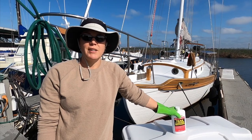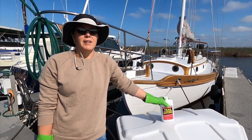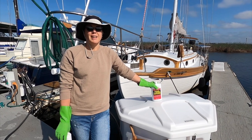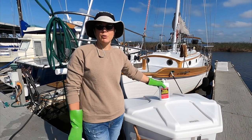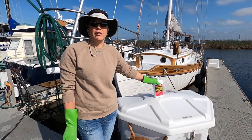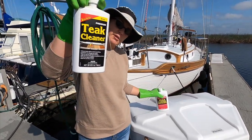This weekend we're going to be doing our exterior teak. We have a lot of teak because our boat is pretty old, and we do not use varnish. We use this stuff called Starbright Teak Sealer, and that'll be tomorrow. Today we're just cleaning the teak. I can't remember the last time we put a coat on — it was maybe last spring. We usually do it twice a year, but we just didn't get to it last fall. So it's got kind of grimy this winter.